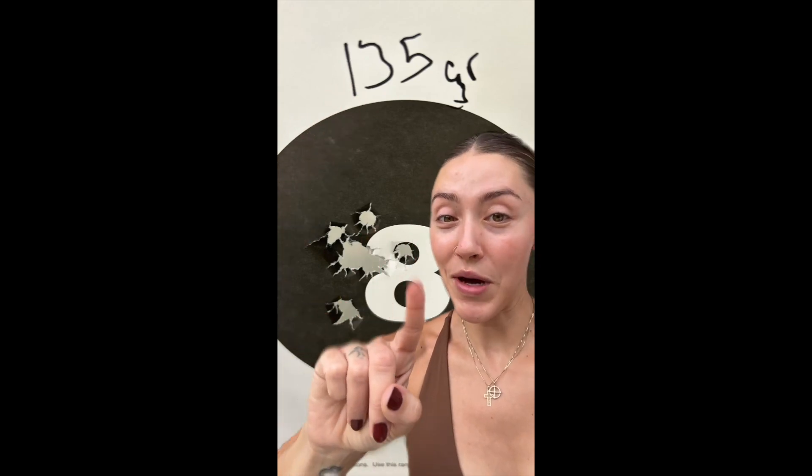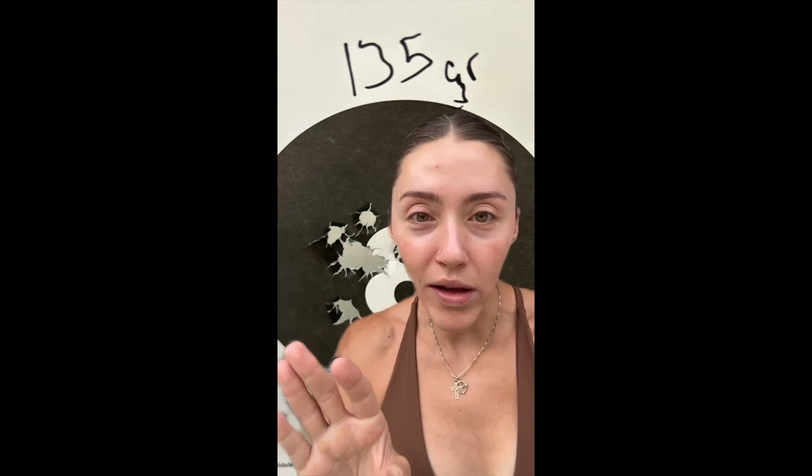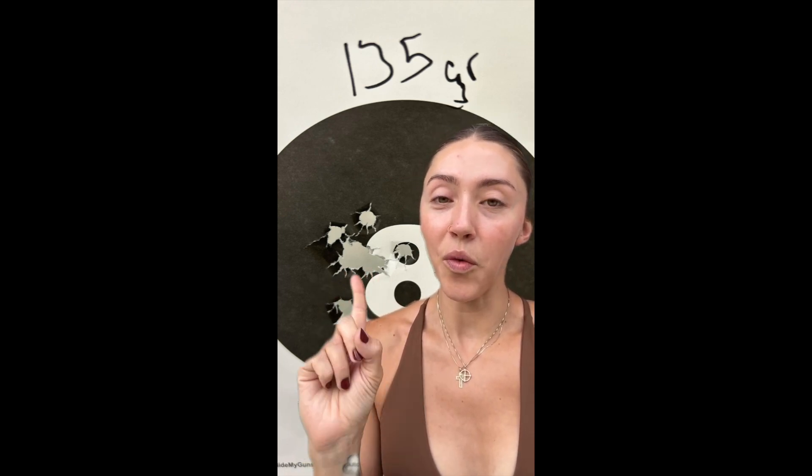Now, 135 grain — I was so happy with this. I was able to stack rounds on top of each other, and when I say 147 grain is smooth like butter, 135 is like baby oil. It was so good. I wasn't having any muzzle flip; I didn't feel anything going on with my pistol. Super reliable — I wasn't even worried about it. It just felt great and I love this grouping. So this is probably going to be the round that I stick with for the tactical games.